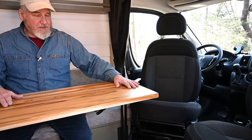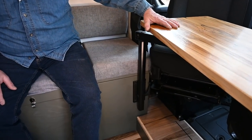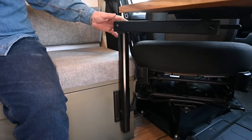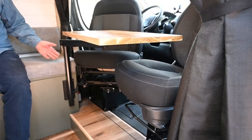You'll notice the tabletop here is a hardwood tabletop with a semi-gloss poly. It is mounted on the Lagoon table mount that's adjustable up and down, back and forth, and I painted it black for aesthetics.